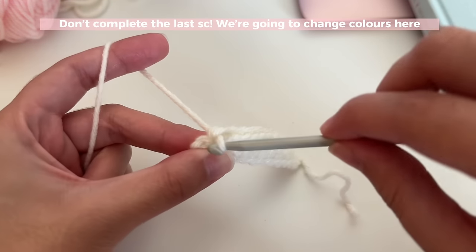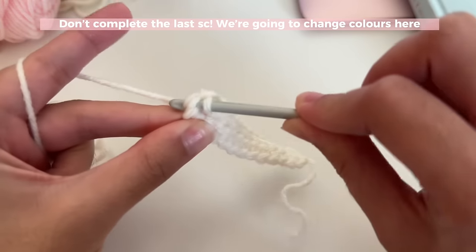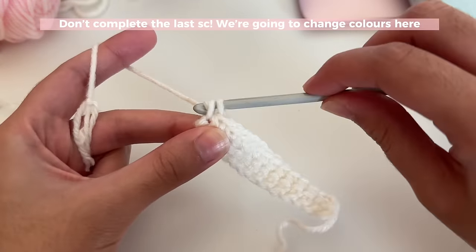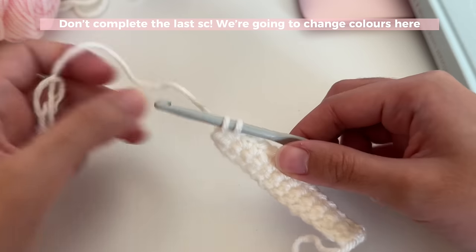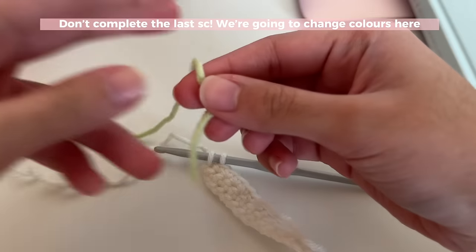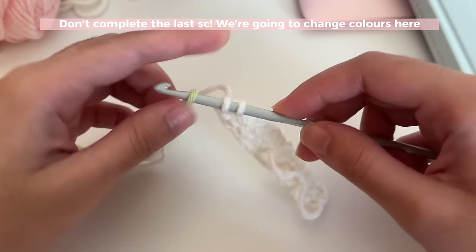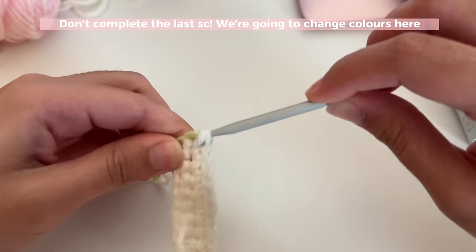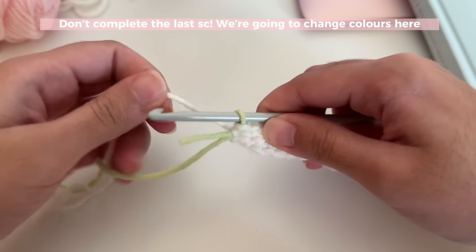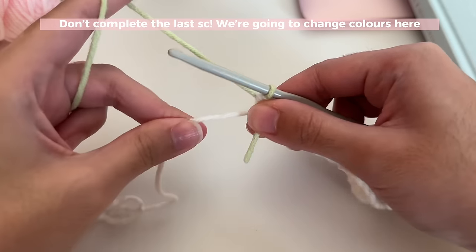Go into your last stitch of the row and do your regular single crochet but don't complete it — instead complete it with the new color. I'm attaching green: get the color you want to use, make a little loop with it, and slide it through those two loops, completing the single crochet like that. Now make green your working yarn and tighten the white.